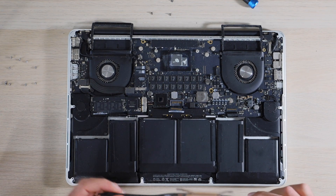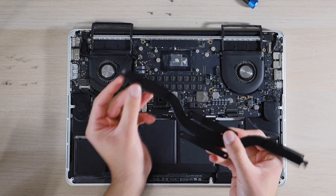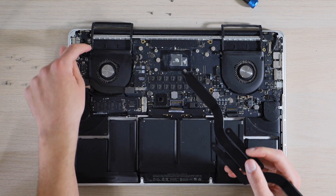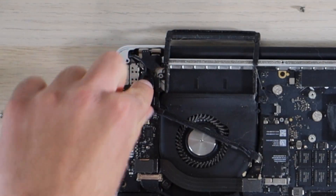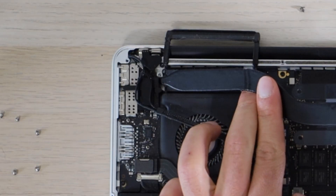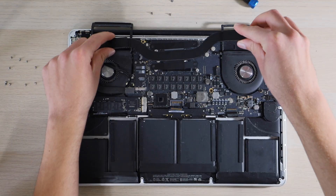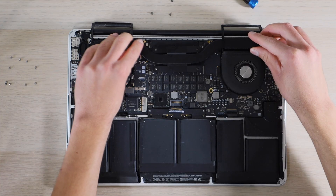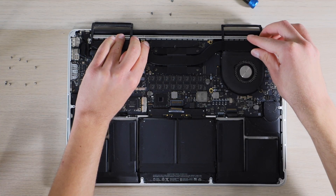Then we'll put our heat sink back. Make sure to get this left corner slid beneath this plastic piece where your cables for your Wi-Fi go. You just want to make sure that it slides beneath there and then the heat sink lays flat in its spot. We're going to go ahead and center it over the CPU and lay it in place.